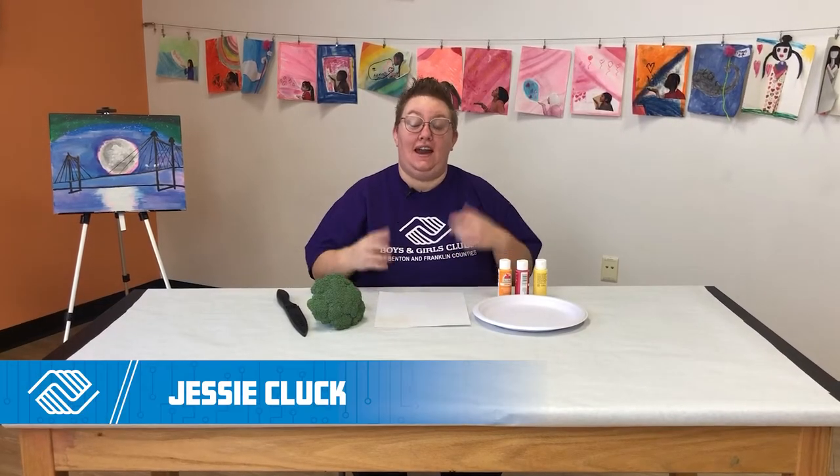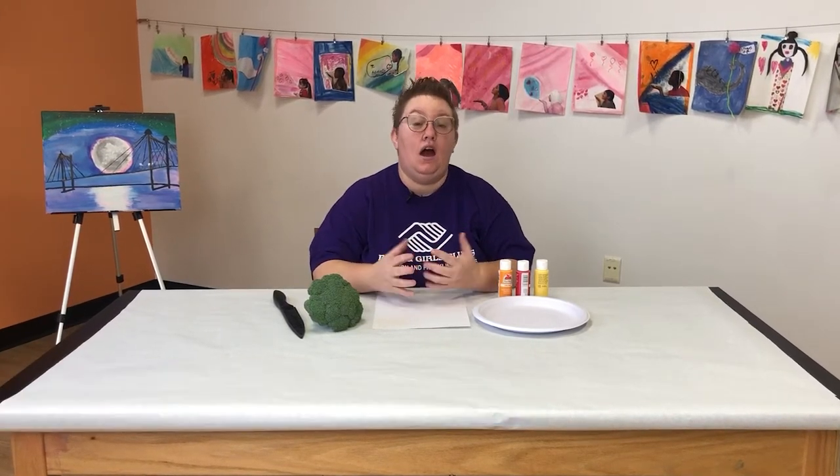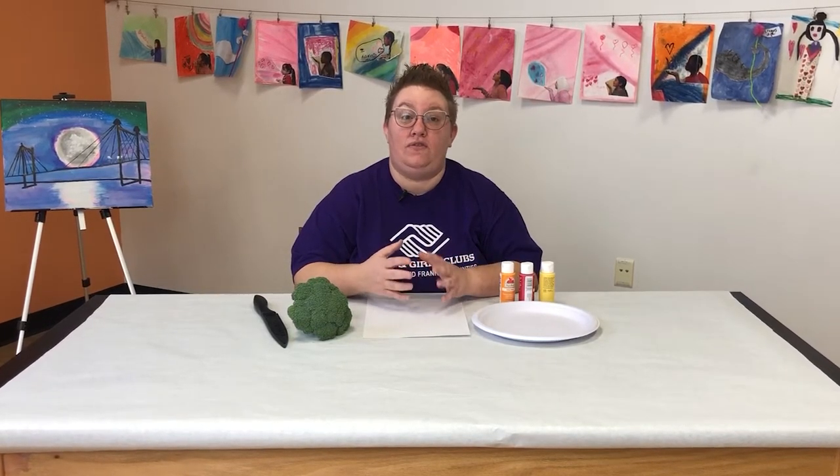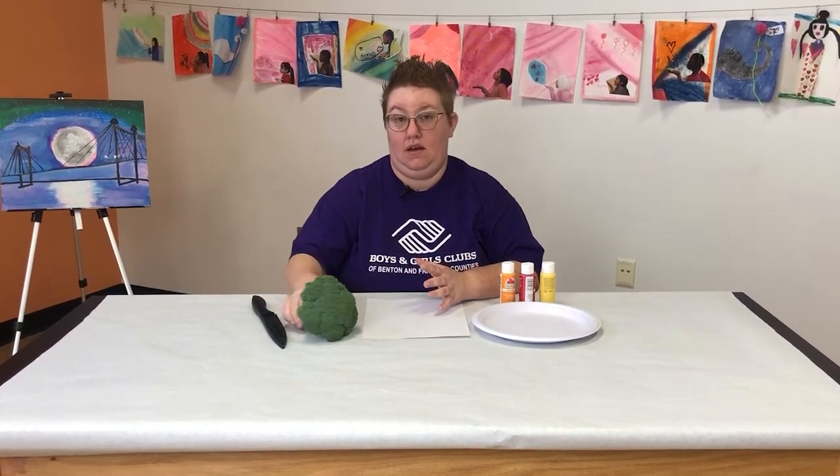Hi everybody, I'm Jessie and I want to show you guys something that I absolutely love doing. I love to paint and in my free time that's what I get to do as a hobby, and one of the things that I really like is finding ways to paint without using paint brushes. So today I want to combine my love of fall and the colors of the leaves with not using paint brushes to paint. So today I'm going to show you how to create a fun fall tree using broccoli.